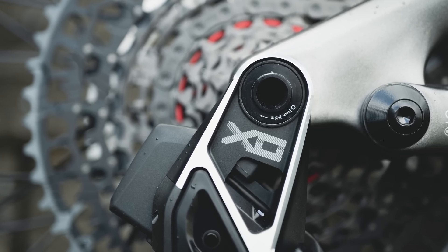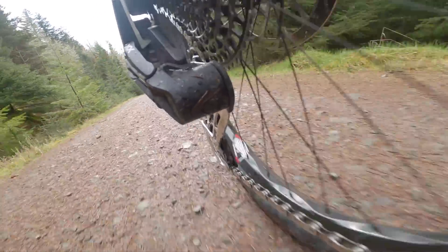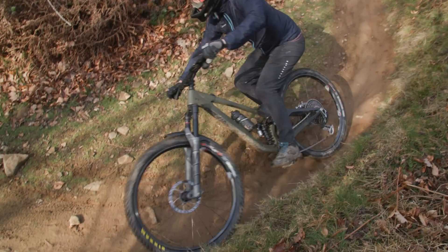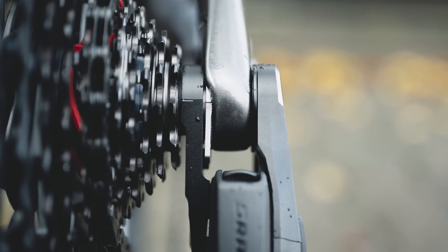Tom, you've seen and briefly ridden SRAM's new T-Type drivetrain — tell us what is there to get excited about? The big thing is that they've removed the gear hanger from the equation — that's the replaceable bit you've just so stylishly thrown all over the table here. Getting rid of that does raise some concerns about durability, but for me it makes shifting so much better. It's a much stiffer interface between the frame and the derailleur — it shifts so much cleaner, it's genuinely a game changer. With T-Type it mounts onto their UDH derailleur hanger interface, so if you've got a UDH-compatible bike you just remove the UDH hanger, fit T-Type straight on, and it's good to go. There's no need to adjust it with limit screws — just bolt it directly onto the frame. And it's held from both sides, which is where the stiffness comes from.